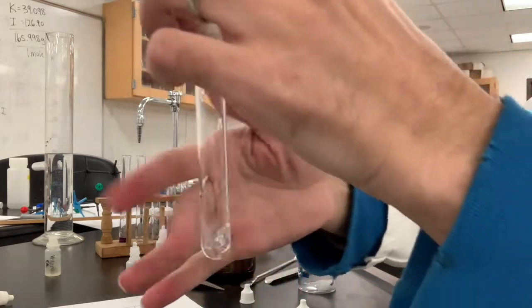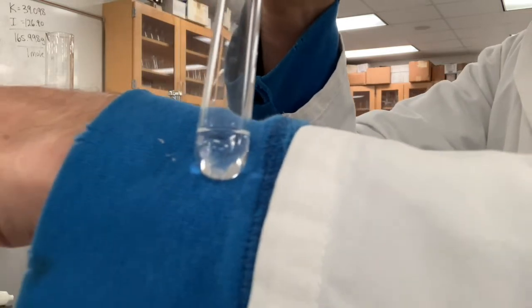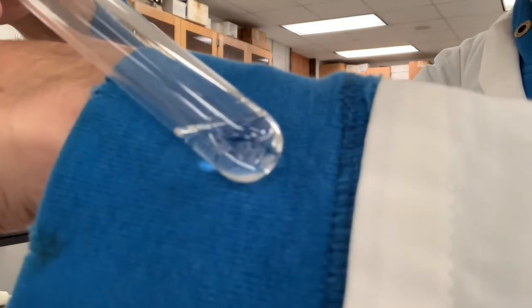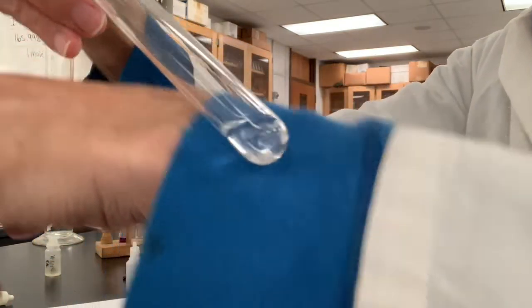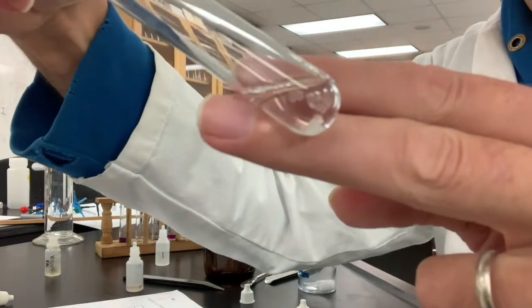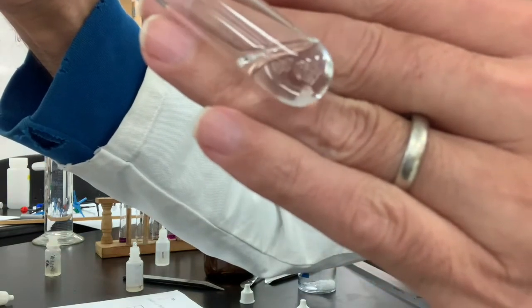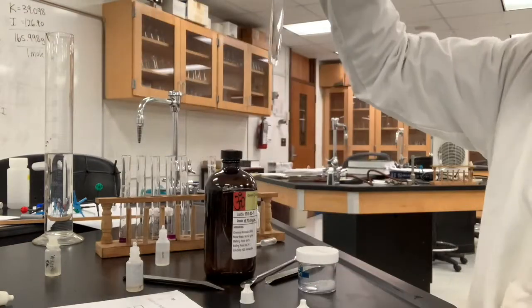And here is cyclohexane and sugar. Kind of having trouble with the light reflecting and the autofocus. Do you see crystals in this test tube or not? See those little things in there? So that's cyclohexane and sugar.